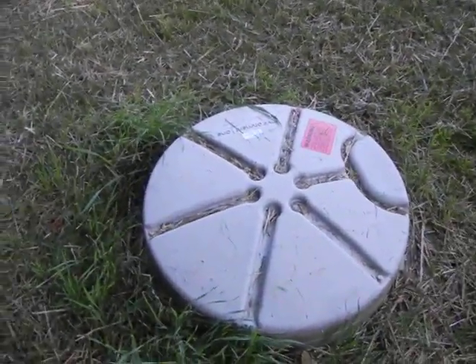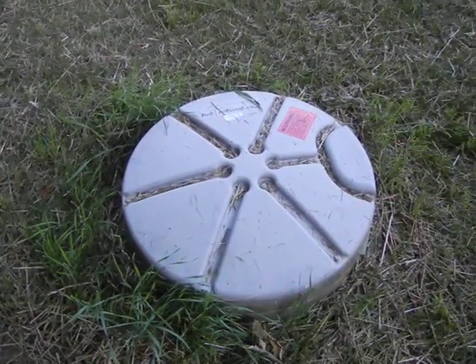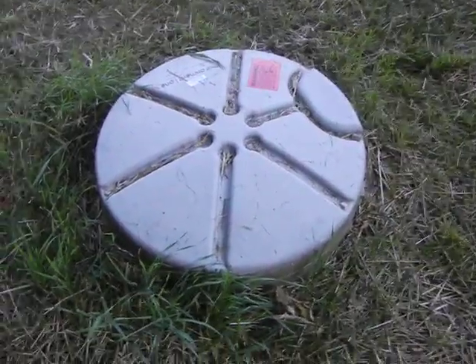This is just a short video to have a look at the sewer line installation that was done, as per the email I just sent in. Here's the grinder pump installation here. This is where they put the wiring in.